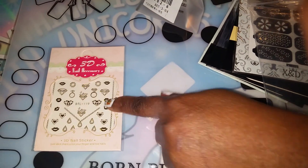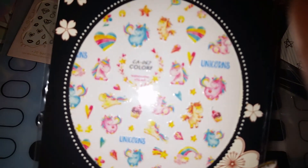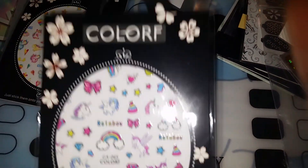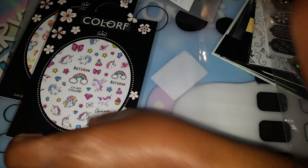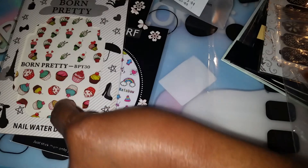I ordered this, which is nail decals — they're gold nail decals. I also ordered these unicorns right here, the 3D nail decals. They're cute, nice colors. I also ordered these unicorn nail decals. I ordered these water decals, which are cupcakes — something cute I could just put on my nails or on my toes.